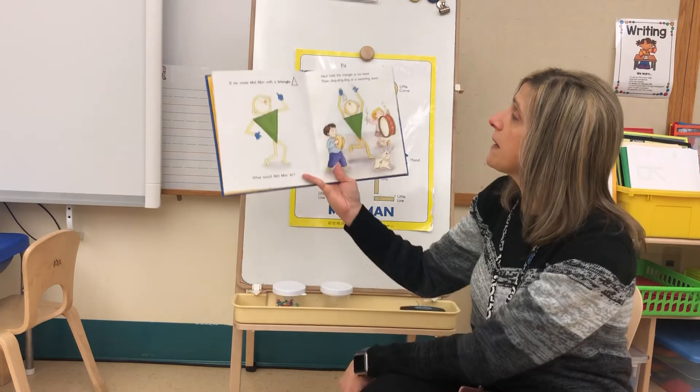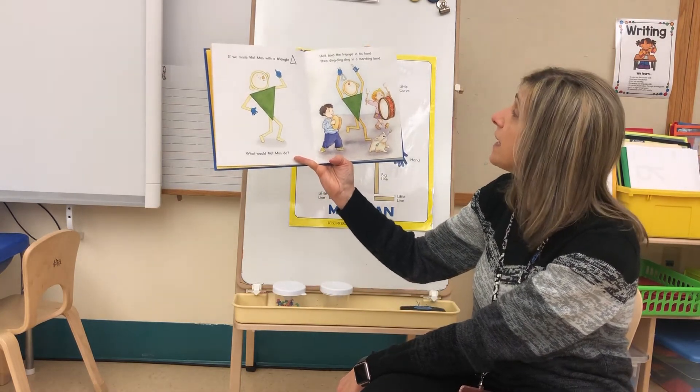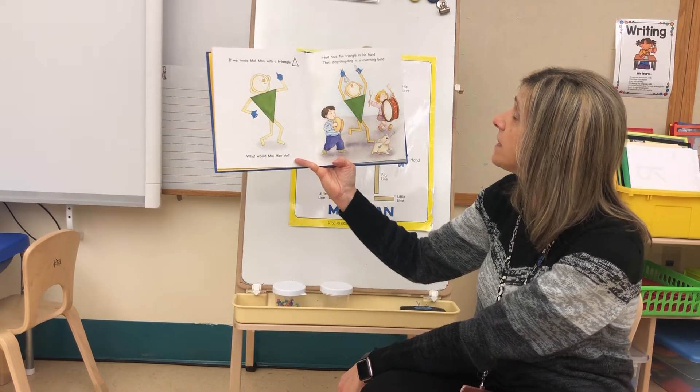If we made Mat Man with a triangle, what would Mat Man do? He'd hold the triangle in his hand, then ding ding ding — and a marching man!